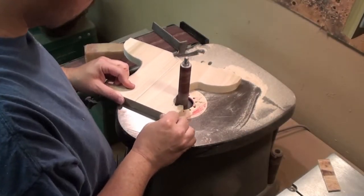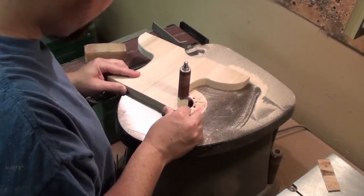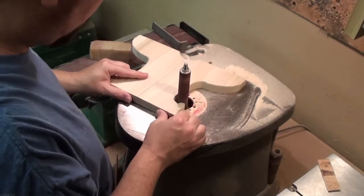I didn't account for not having a sanding disk small enough for that curve, so what do we do? We just make it bigger.